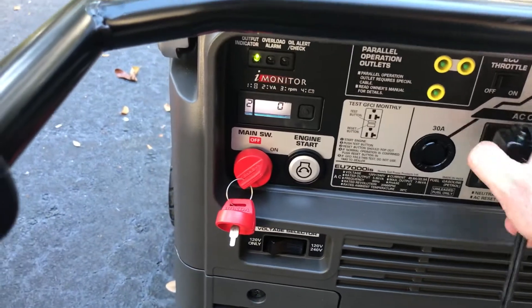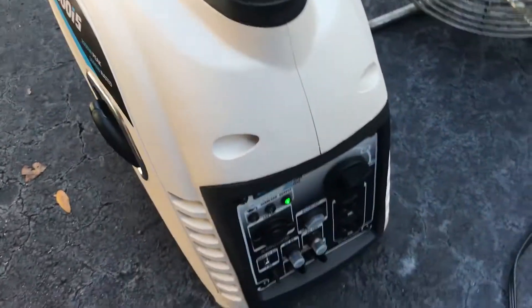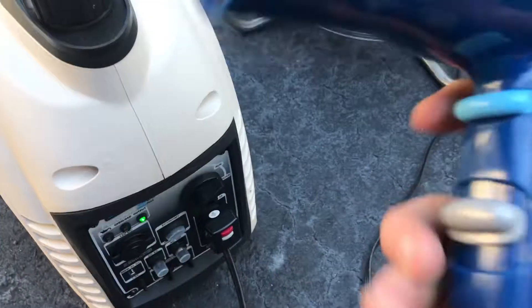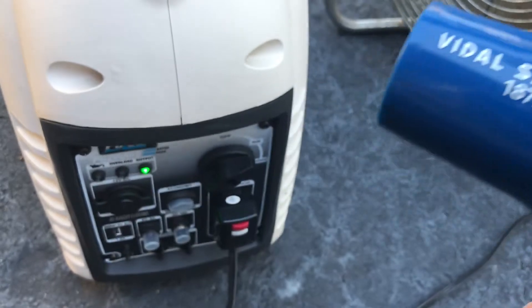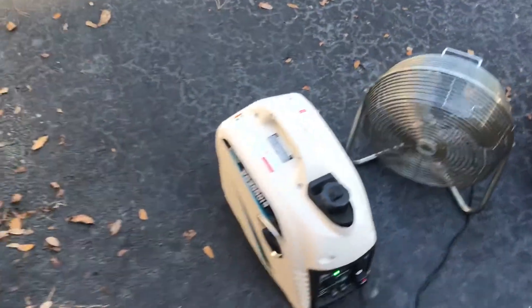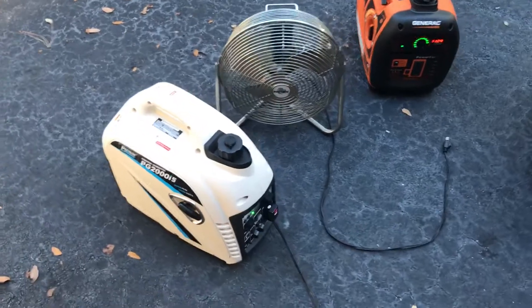Now let's compare it to the two small generators and see which one has the hardest time. It's not the Pulsar 2000 — no overload at all. This is taking 1,750 watts with no overload at all.